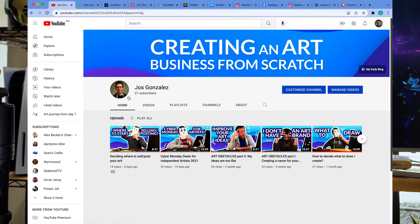First things first. Clap. 27 subscribers. It's starting to feel almost like a classroom already.